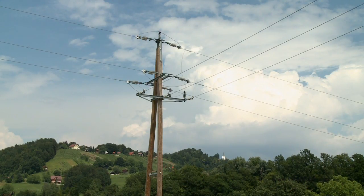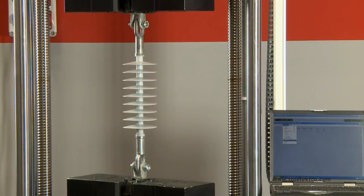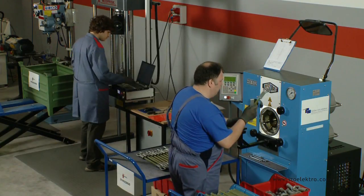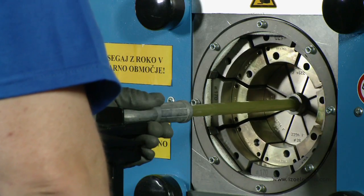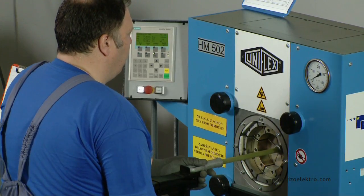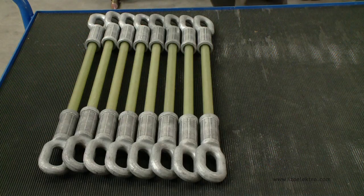Our production line also encompasses tension composite insulators with a creepage distance of up to 1,200 mm. Particular attention in the manufacturing process is given to the pressing of metal fittings onto the core of the insulator. A highly modern hydraulic machine with 8 pressing jaws and 3 different pressing modes is used for this purpose.